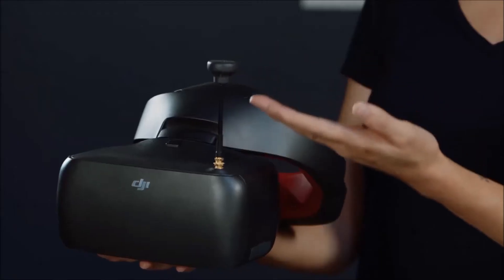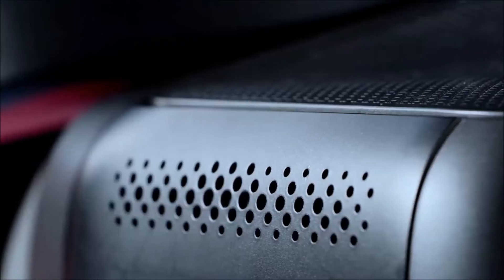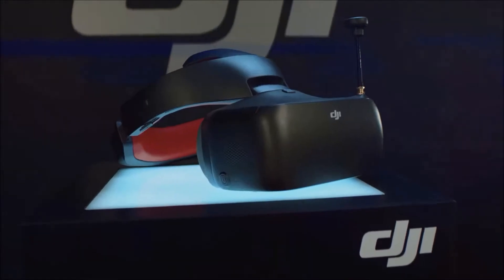We also included a built-in 5.8 GHz receiver for analog pilots. Put it on anything and go further. DJI Goggles Racing Edition. Camera and transmitter sold separately.